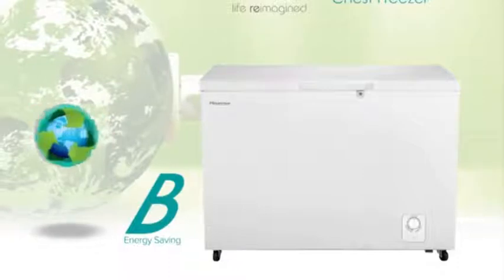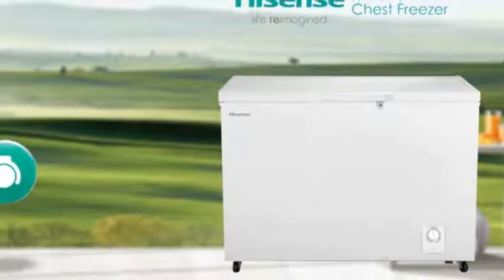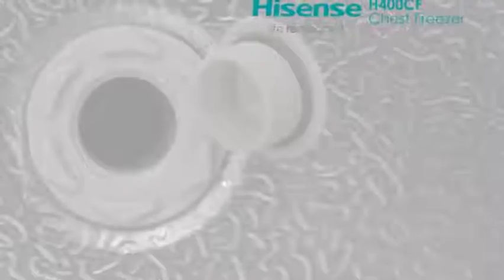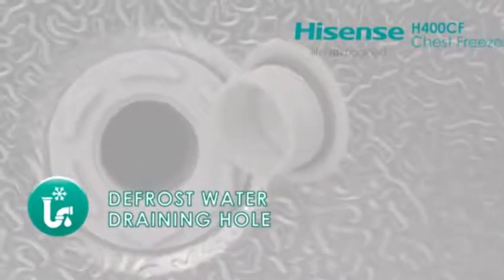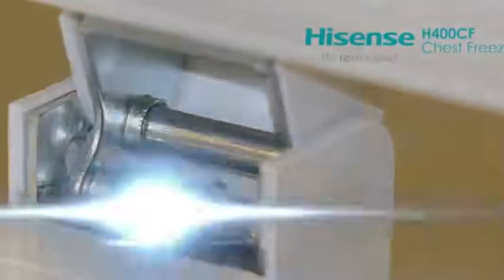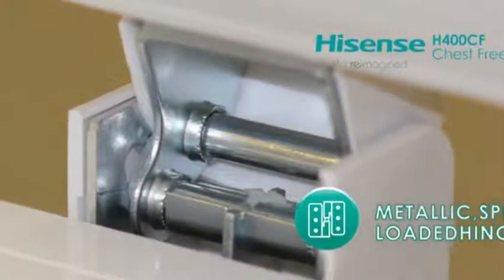It's eco-friendly with an energy efficiency rating of B. Castor wheels make moving the chest freezer easy. The defrost water draining hole makes it easy to remove defrosted water from inside the freezer. The metallic spring-loaded hinges are added for extra strength and durability.